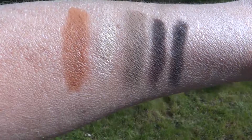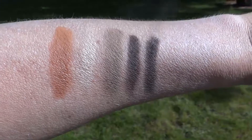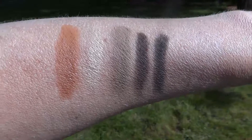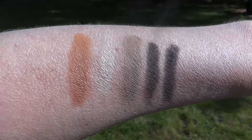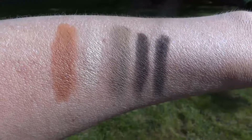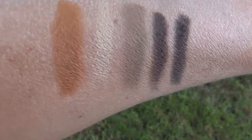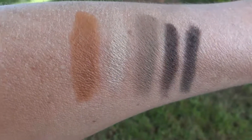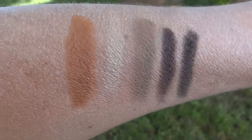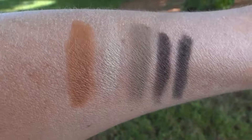Here are the Korean Root Film swatches out in the sunlight. The cream blend blush is over on the left. And here are the Korean Root Film swatches out in the shade. I think this shows them a little more true to color than the full sunlight does.